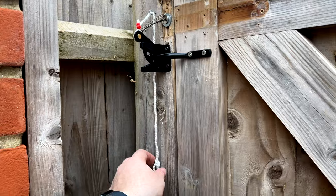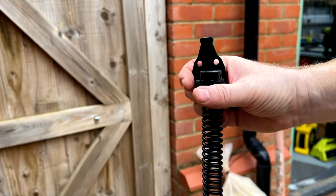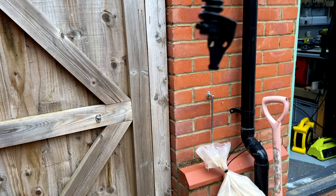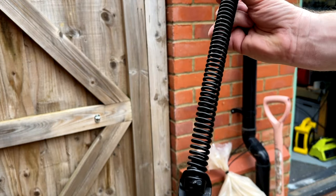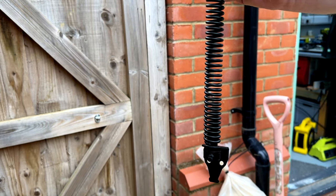I've installed a cord to make opening the gate from the inside easier. The gate closer has two ends: one end has a sort of capstan and the other has a spigot. This gets mounted vertically, and at a slight angle is what I found to be the best way to install these.